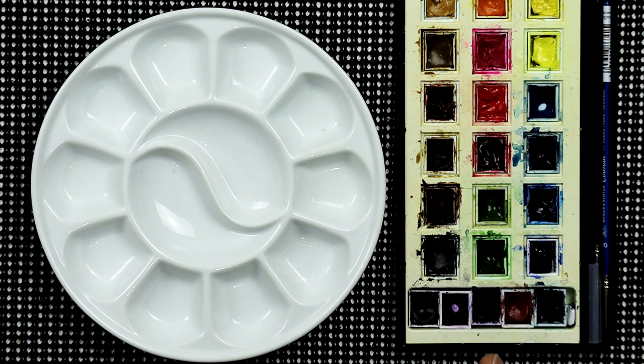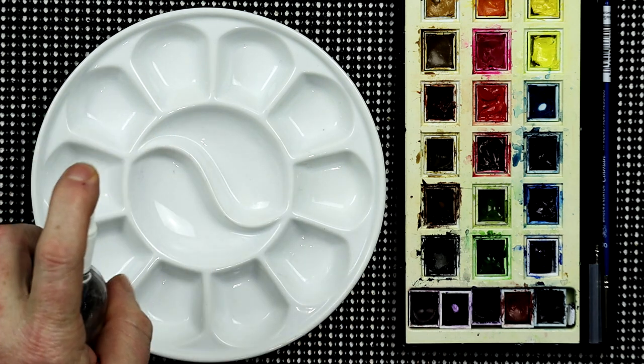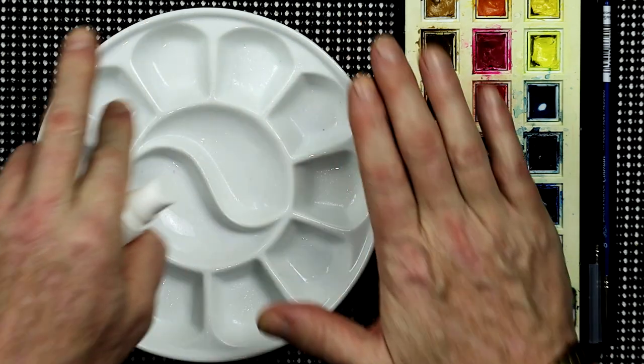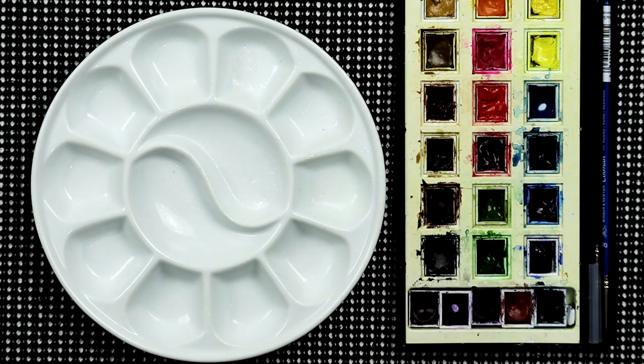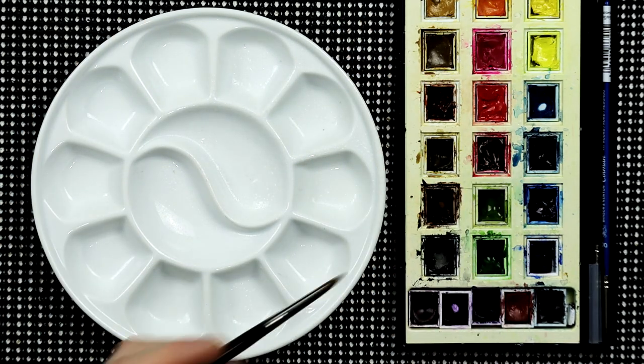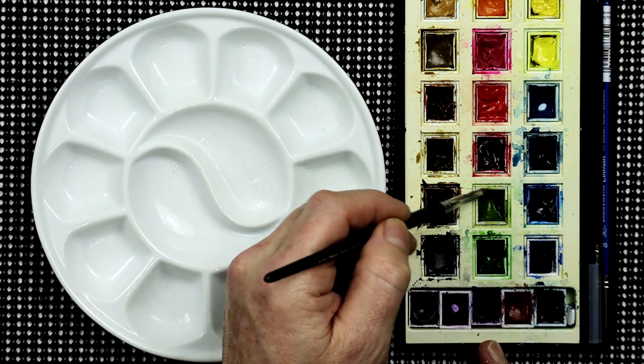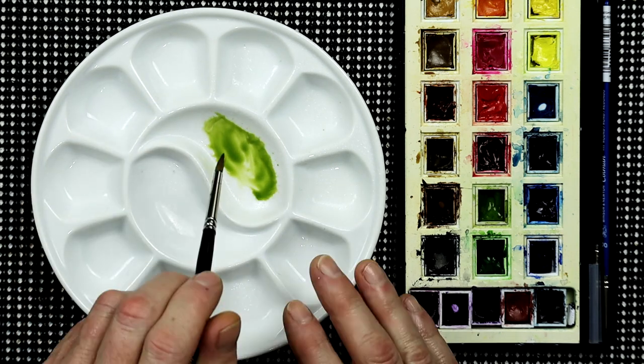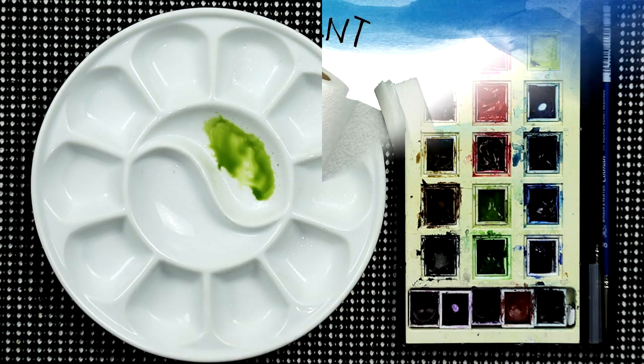Before you make a start mixing your colors, I like to just very lightly spray the palette with one of these spray bottles. That should be enough just to mist it over, so when you get a little bit of color — say some sap green — you've already got some water within the palette to help you mix those colors ready for when you start painting.